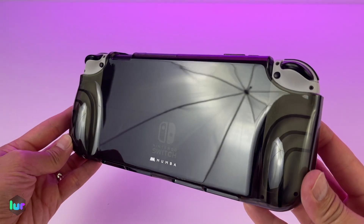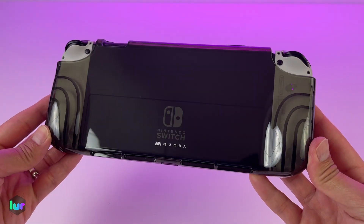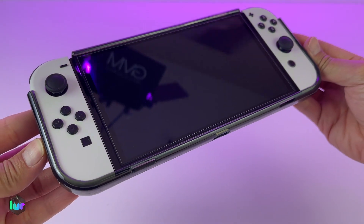It's Aliyah back for another video. Today we have the Mamba Rugged Hybrid Protective Case. This fits the Nintendo OLED Switch and it's the Thunderbolt series.